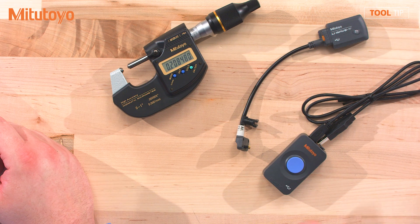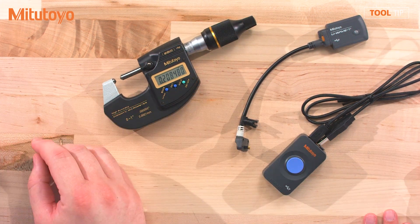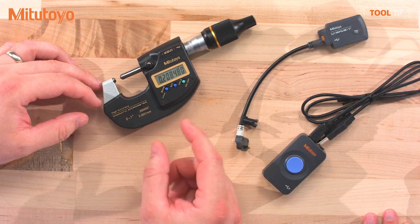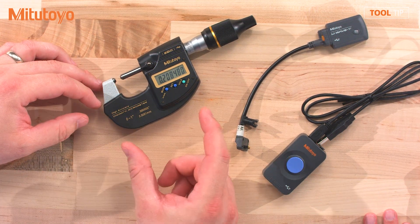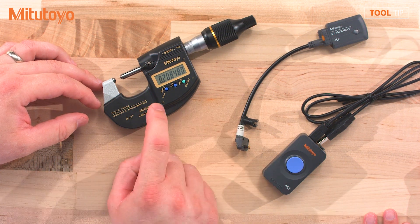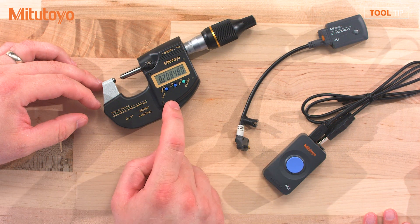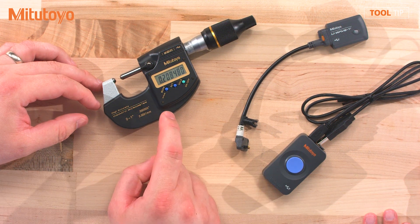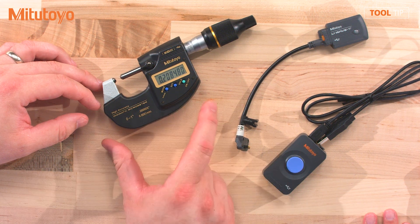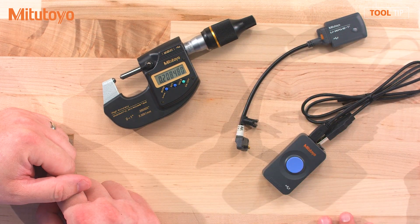So why D2? Well, D2 is high resolution. As you come with these newer gauges with higher accuracy and higher resolution, you're going to need to have an output that will accommodate that number of decimals. For example, the MDH mic can output 5 millionths resolution. The D2 standard will support up to 1 millionth resolution, so I can output the data from this gauge in both inch and metric to its full resolution, as long as everything has the D2 on each component.